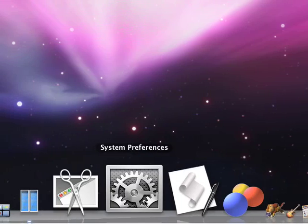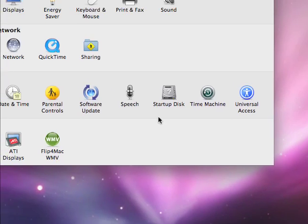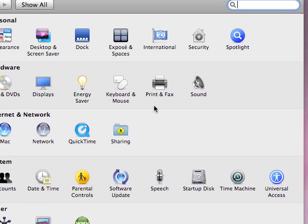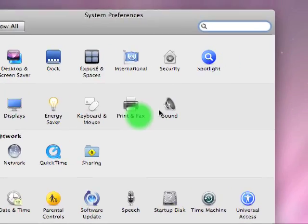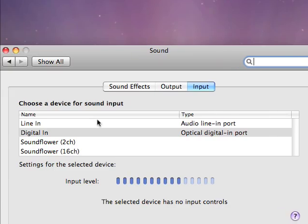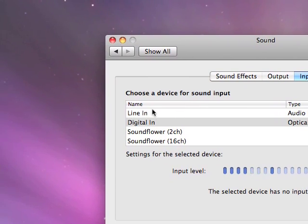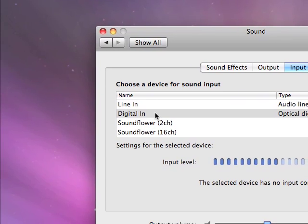After you have that working, come down to your dock and go to System Preferences. You can also get to System Preferences through the Finder window. Then go to Sound, and check your inputs. If you have a USB mic, you'll see USB here — just click on that. Or click on Line In. We're using the digital input.